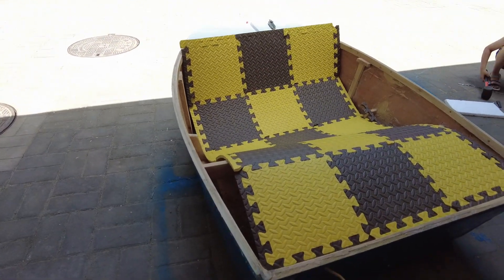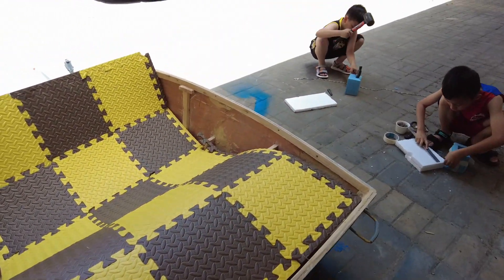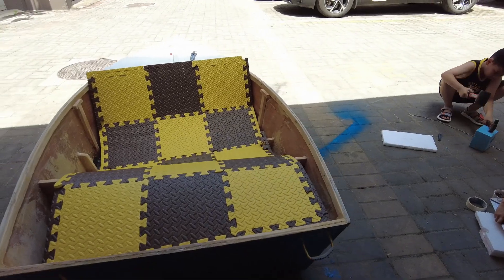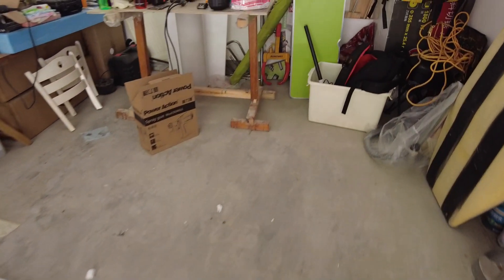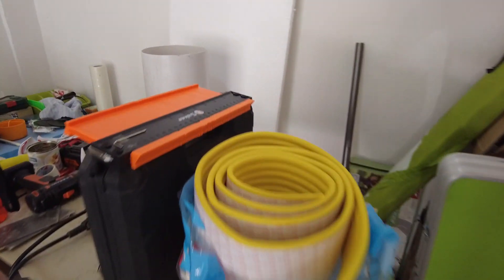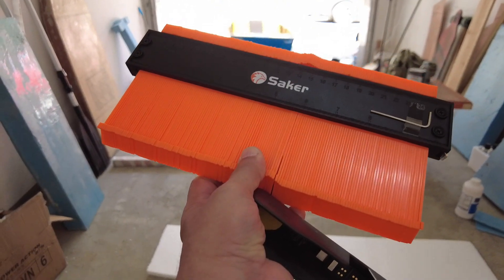This is what I want to put inside the boat, but I feel that the width is not enough — it's not wide enough. Let's get to work. I believe the counter gauge, it's time for you to start working.